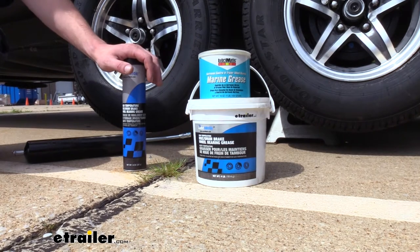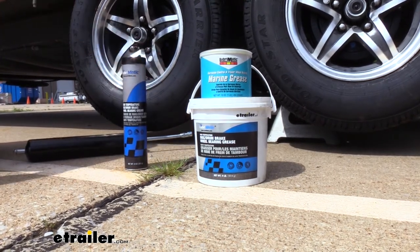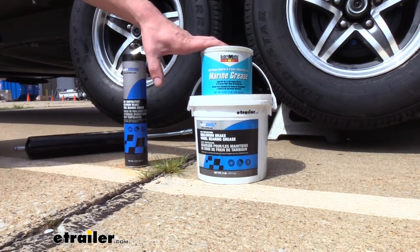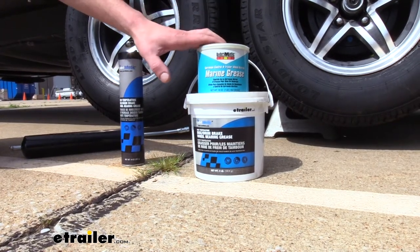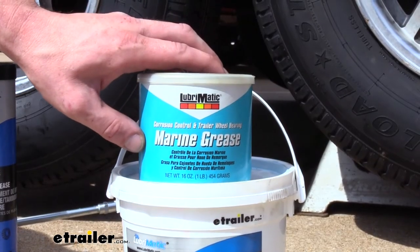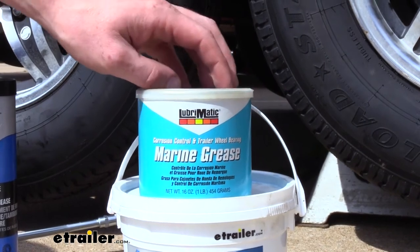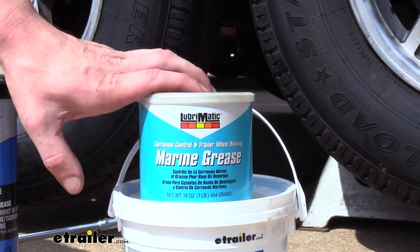The standard grease has a drop point of about 520 degrees Fahrenheit, and that's when it starts to break down. The marine grease has similar properties but with additional anti-corrosion properties to help resist rust and keep out moisture, and its drop point increases to 550 degrees Fahrenheit. The marine grease provides excellent corrosion protection under severe conditions caused by salt water and air, due to its special calcium sulfonate complex, which is a water-insoluble formula keeping it ideal for marine applications.